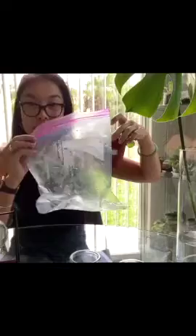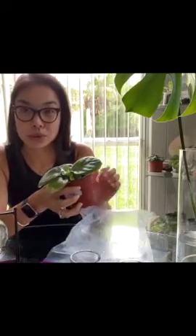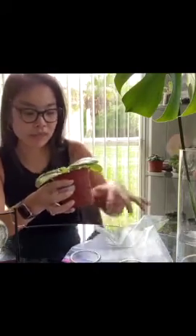I haven't watered it at all. It's been in this ziploc bag and I haven't watered it at all. What's cool is it just creates this condensation and it keeps all of the plants - oh, you're in portrait mode.